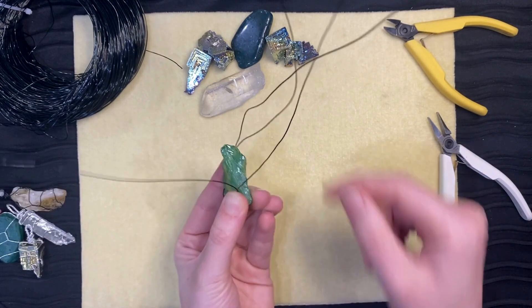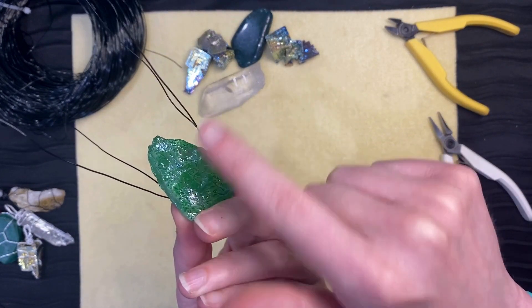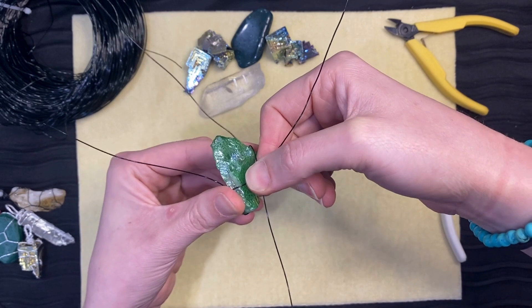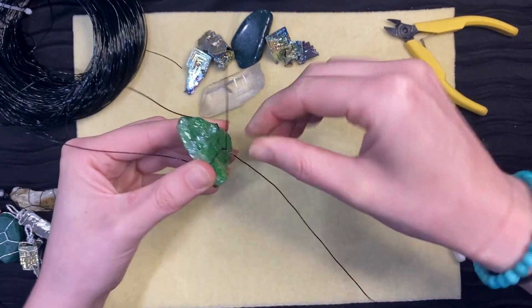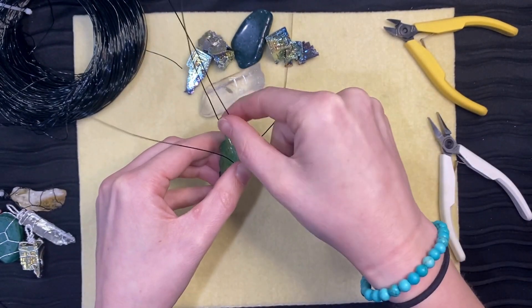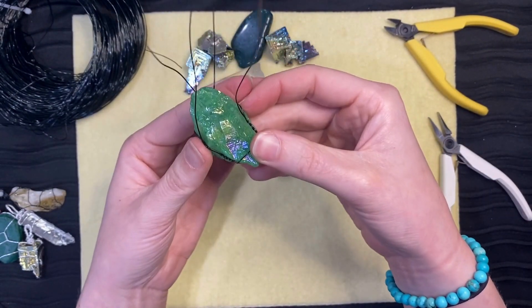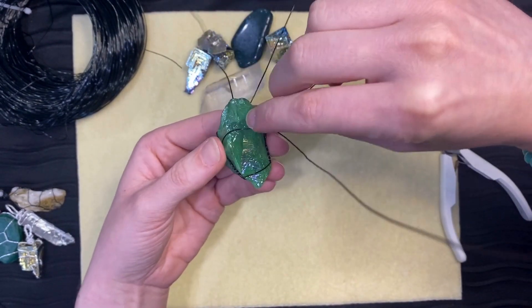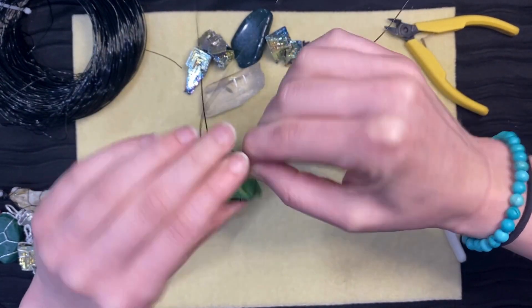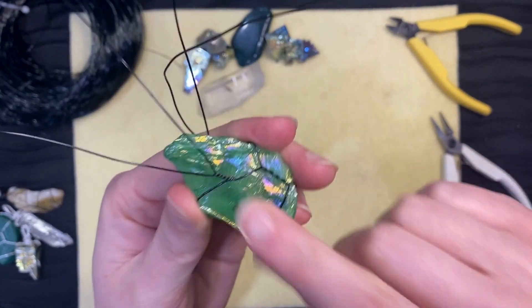Separate the four wires. Take the wires adjacent to each other from the opposite twists and find a secure spot to do the same twist there. Do the twist on the opposite side. Ensure you press the twist to the stone after each twist you make.